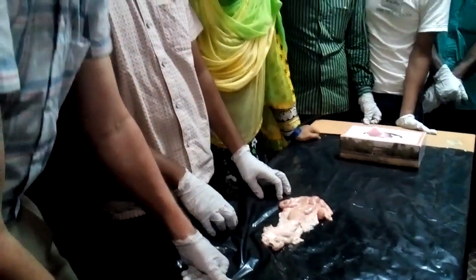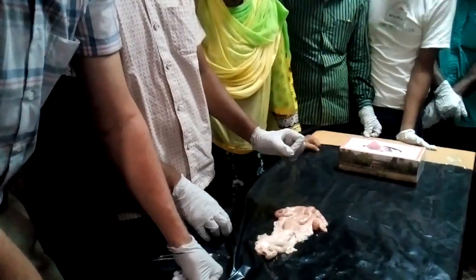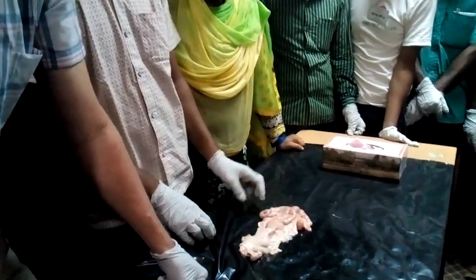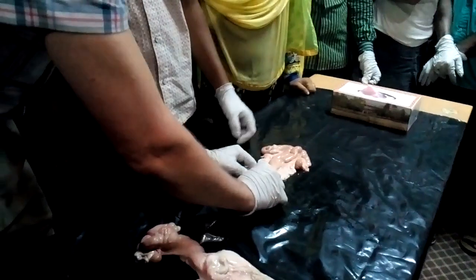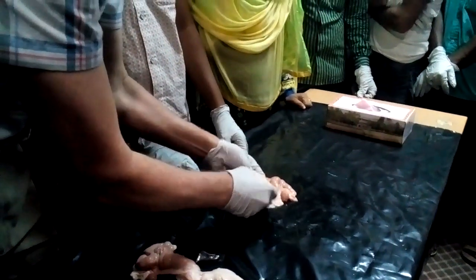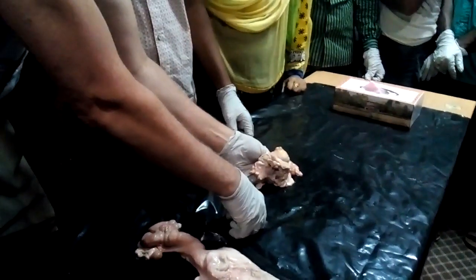I want you to think about the neck of a chicken. The cervix of the cow feels like the neck of the chicken. On this side is the vagina, and here you can see the opening of the cervix.